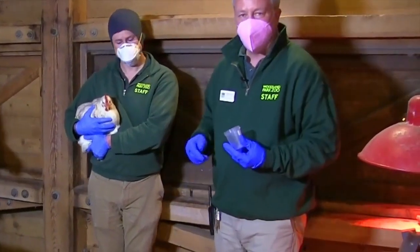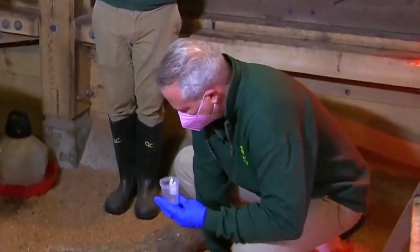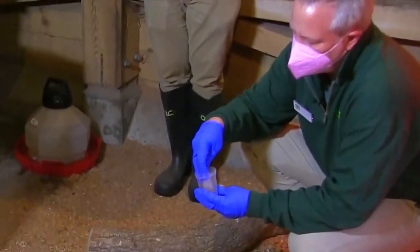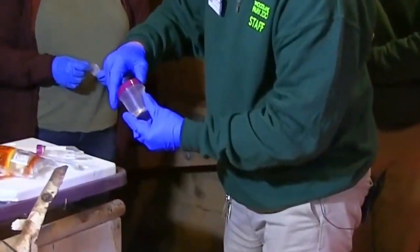I'm also going to take a sample of the substrate, which is the bedding material in the enclosure. I'm going to take a sterile collection jar and just take a random sample of this material. It doesn't have to be a lot. Put that in the container and close that up.